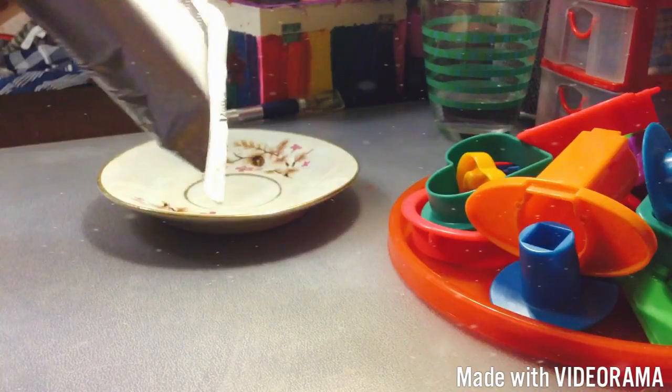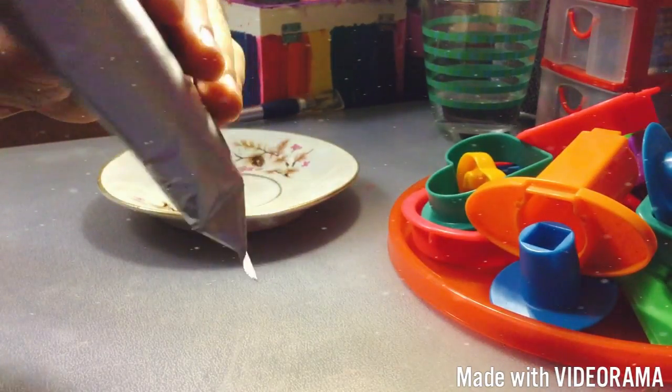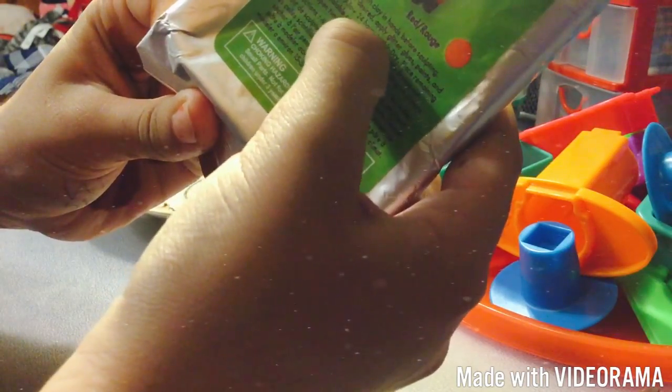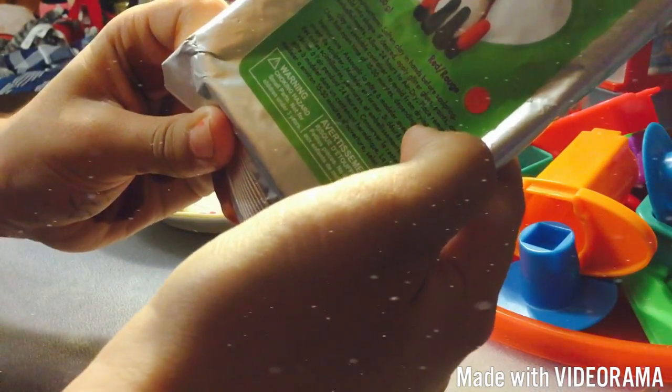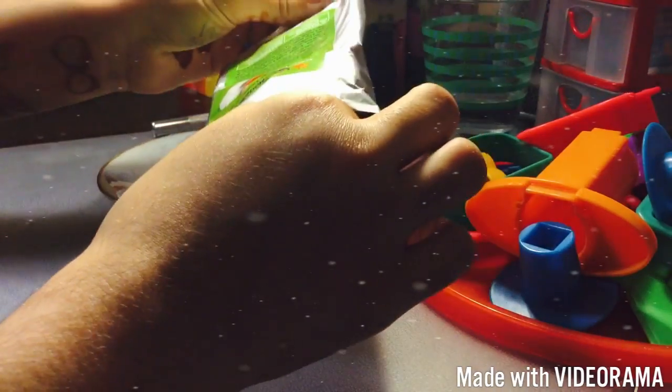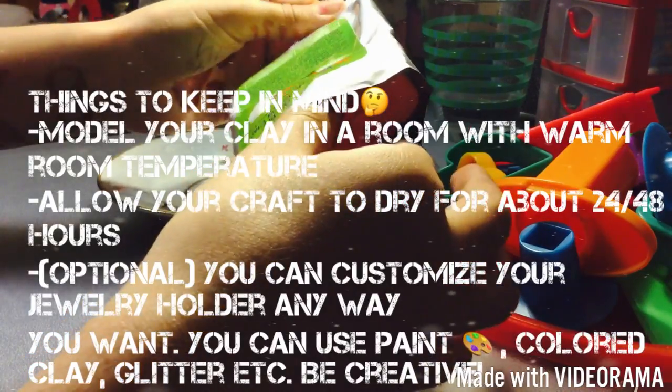Once you're done, you want to put it to dry for whatever it says on the packet. My packet says allow 24 hours to dry; some people say 24 to 48 hours, that's like two days. But because mine is a Dollar Tree one, it's going to dry pretty quickly, so I have to work fast.